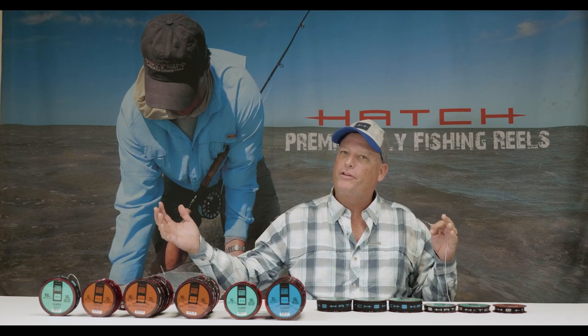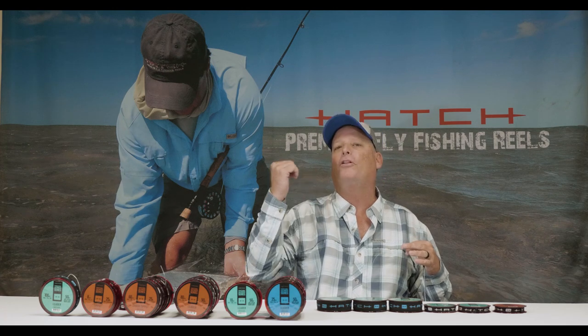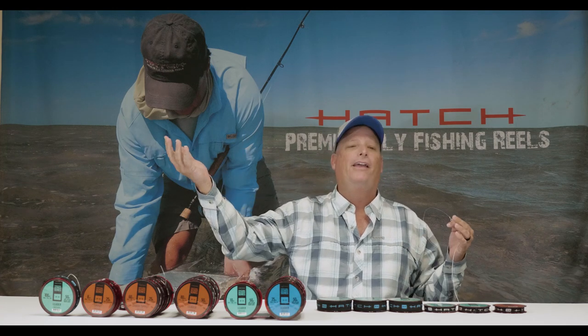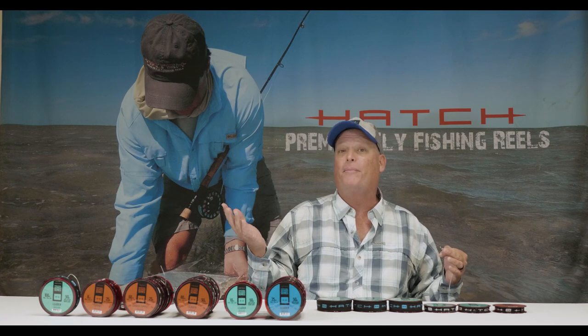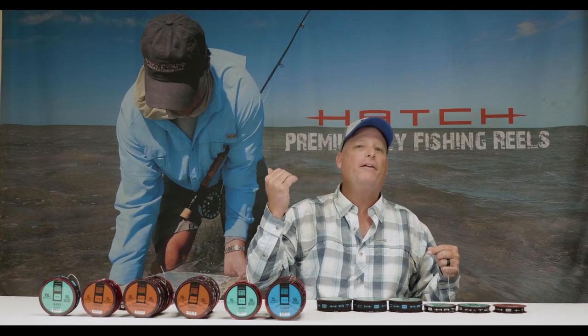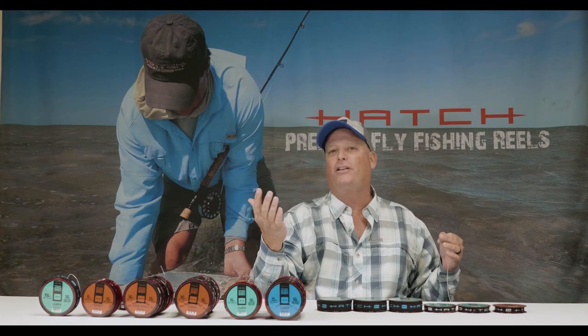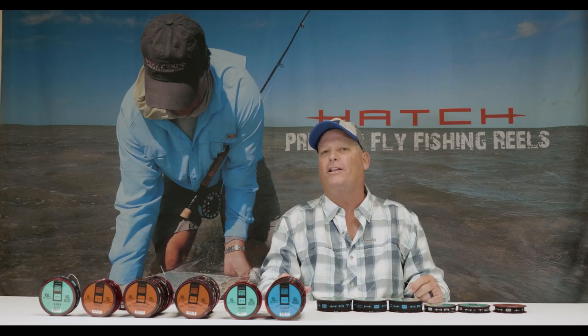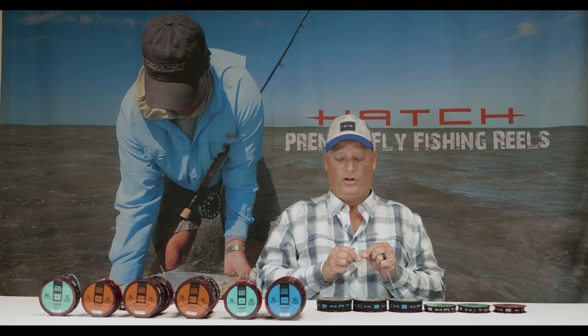We have really long leaders when we're fishing for permit and we have really heavy flies. It's really difficult to contain enough energy in the system to get that long leader and heavy fly to lay out straight. Of course we're in the tropics, so we're dealing with wind all the time blowing 20-25 miles an hour. We've got to get that long leader and heavy fly to lay out straight to increase our odds of getting a good presentation on one of the most difficult fish in the world to catch on a fly.